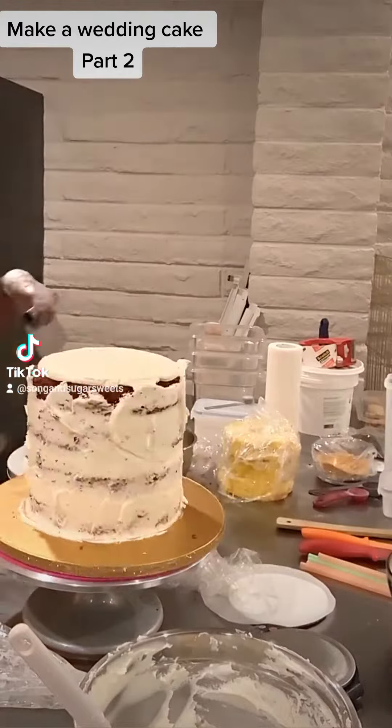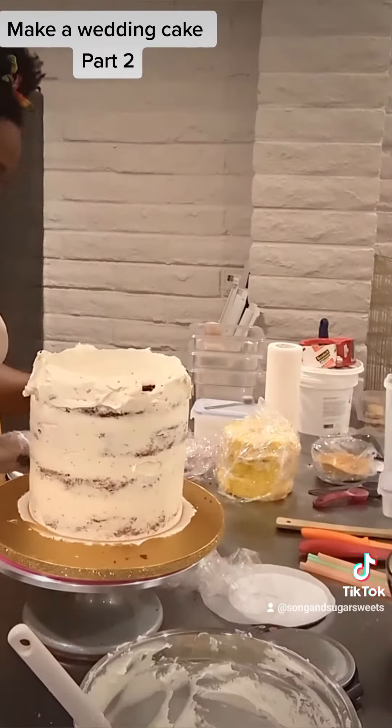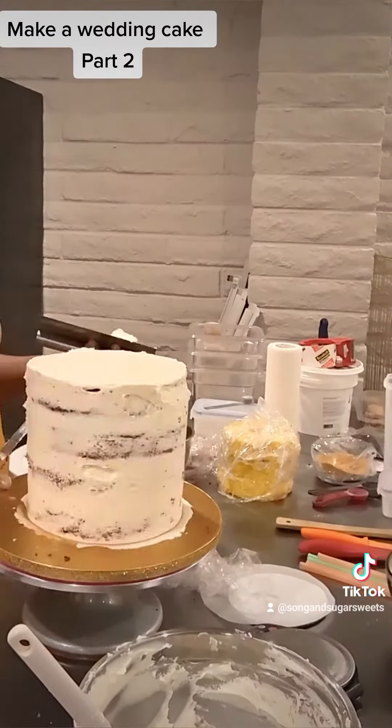This venue is going to be inside and I'm going to deliver only about an hour before the ceremony and reception, so it's really not a huge risk of this cake melting. However you never really know what can happen, and we are hitting 80, 90, 100 degree days here in Tucson. It's better safe than sorry.